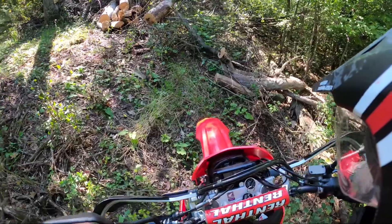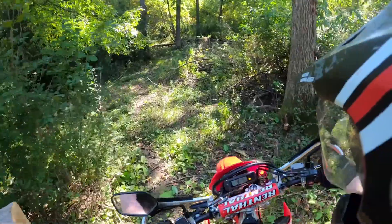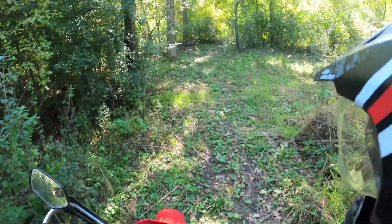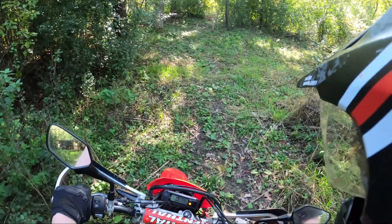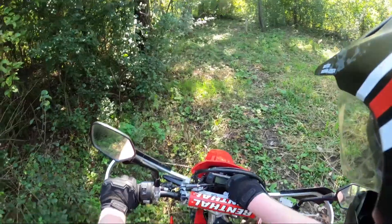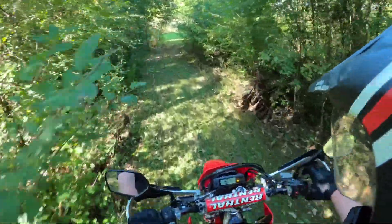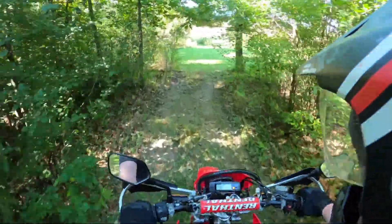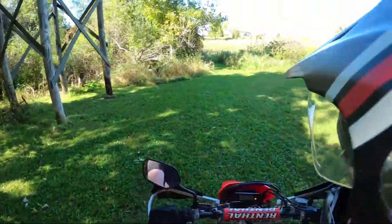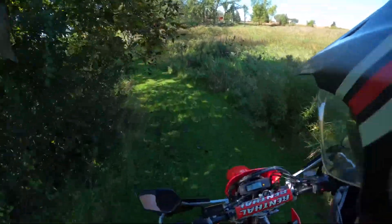I'm leaning the wrong way. There we go — if you couldn't tell, I'm not very good off-road. Whoop, there she went. But I can do that no matter what bike I'm on — not much of a test. The tires do a lot, because on the stock tires it was tough getting up that hill, and I make it tough enough with my inexperience.